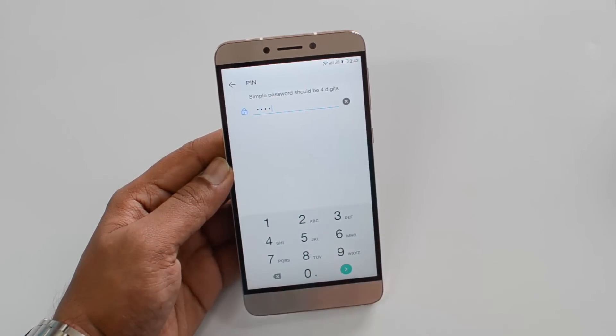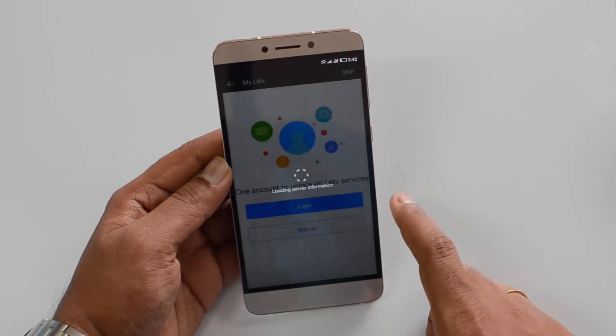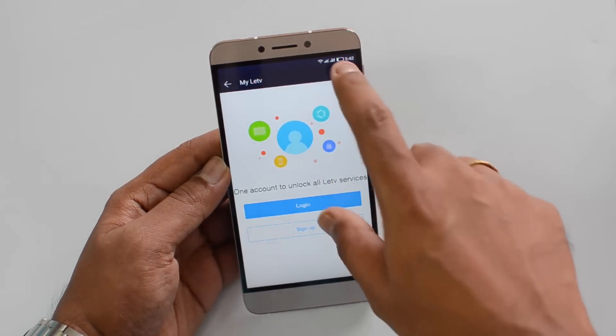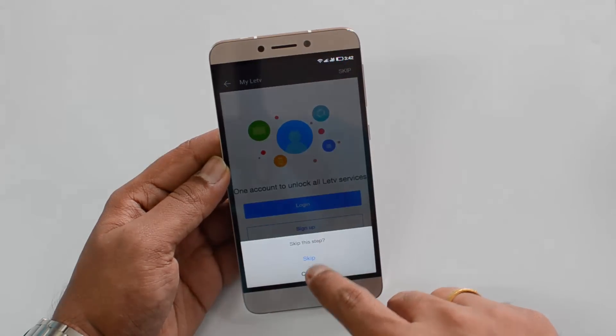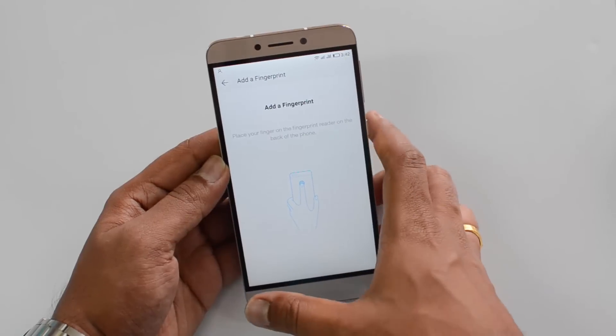We'll just enter a default pin, then confirm the pin. We just confirmed. We can skip this process — this is to set up a Lavanas account. We'll skip it right now.